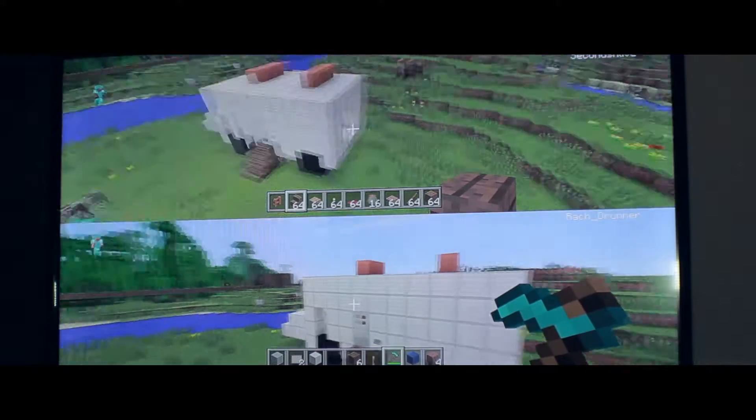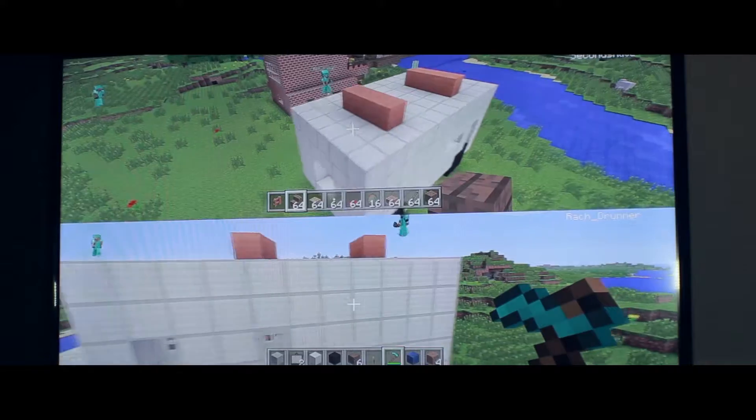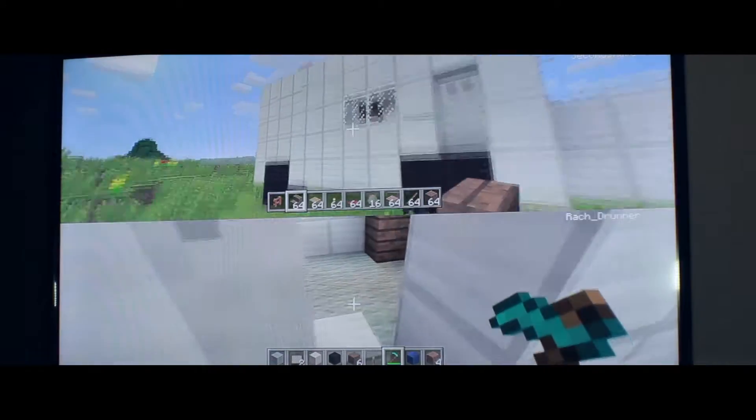Seriously? You just gotta see it. The van actually has some orange lighting on it, which you can see is very well replicated here. Obviously our van doesn't have steps leading up to it, so here we go, let's go inside.